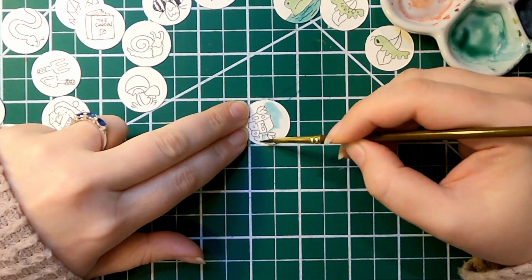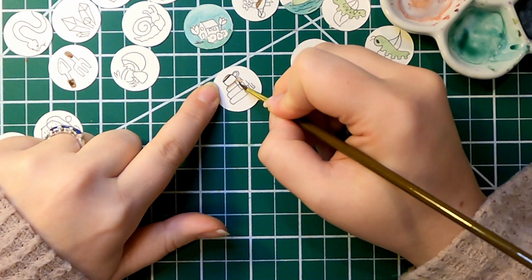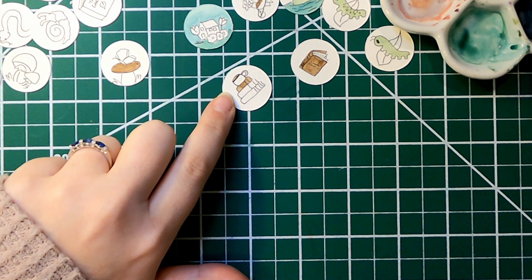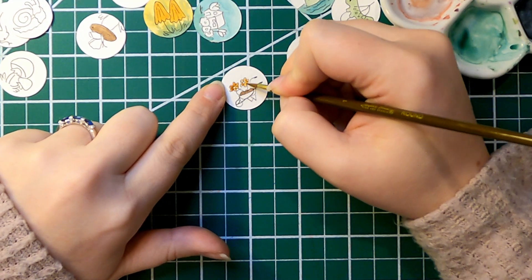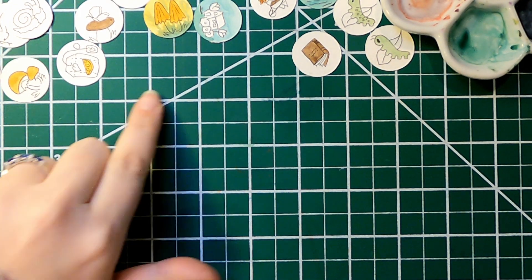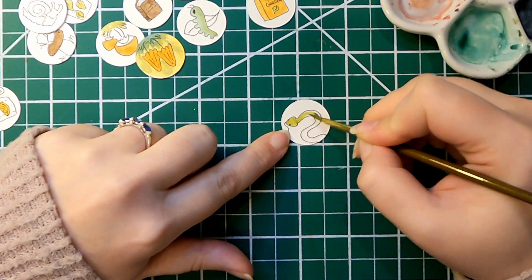I love working tiny because I get to hop around and move around a bunch. Those large watercolor paintings are so beautiful, but I just don't have the patience to sit and wait for everything to dry, and these dry so quickly. I just enjoy drawing small in general, so they're a lot of fun for me. I also feel like I don't have nearly as much artist's block when I work little, so if you ever have an issue with that, I really suggest giving that a try.